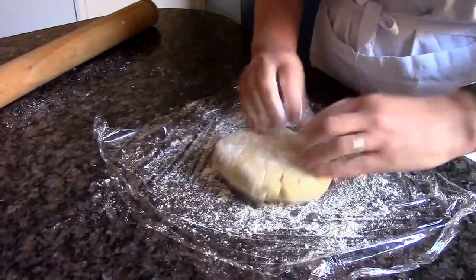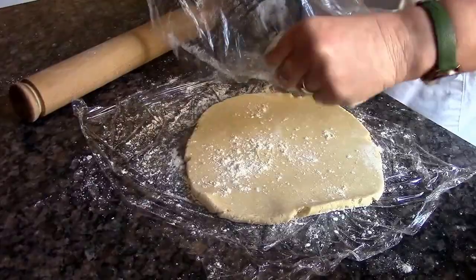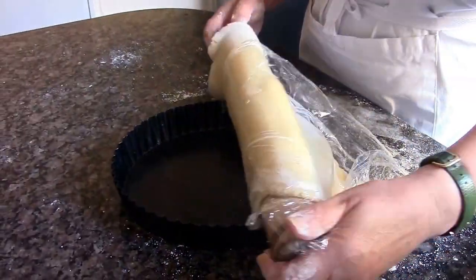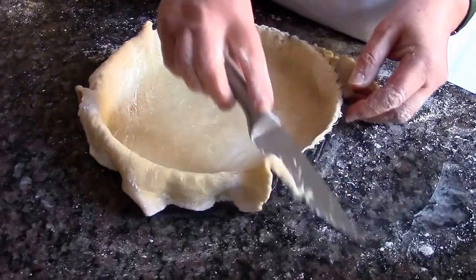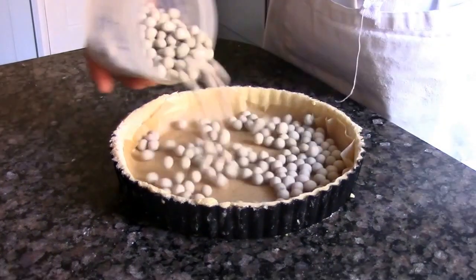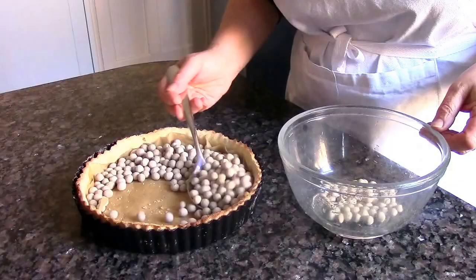Then roll it out between two pieces of floured cling film and use it to line a large loose-bottomed flan tin. Trim it, then prick it, cover it with baking parchment and baking beans, and blind bake in the oven.